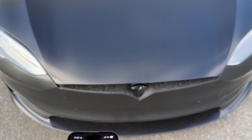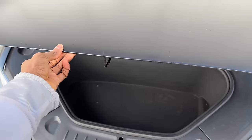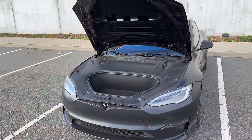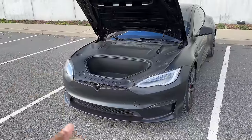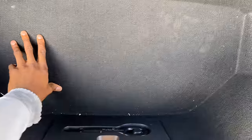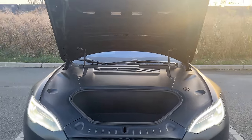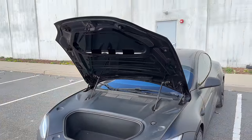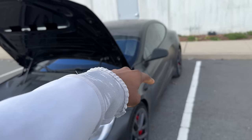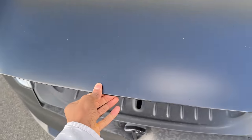That brings me to one of the first things I don't like: the front trunk is not powered — it won't open by itself. For a $130,000 car you'd think that would be included. It's a pretty decent-sized front trunk — you could probably fit a duffel bag and a half, maybe three backpacks — but I almost never use it because I have to open it manually every time. I'd rather use the powered hatchback, which is huge.